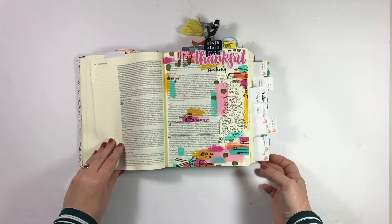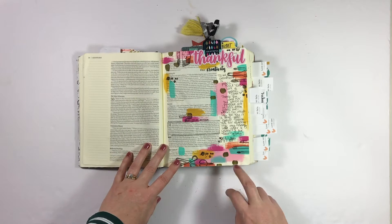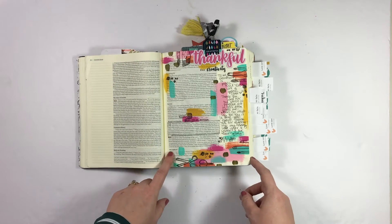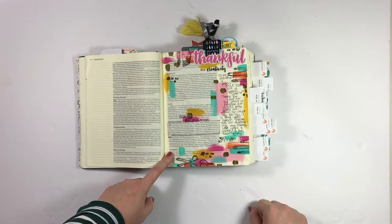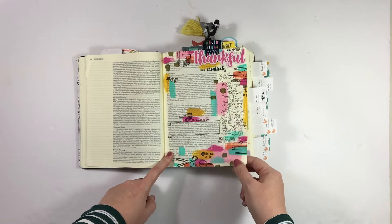Next up, thankful for creativity. This was the third day of Gratitude Documented and I have a process video for this. I used lots of bits from the Created to Create Two devotional kit. If you want to check out how this came together, I'll go ahead and link that in the video description below.